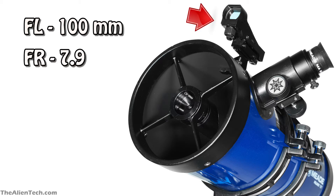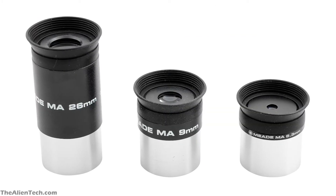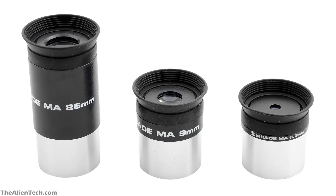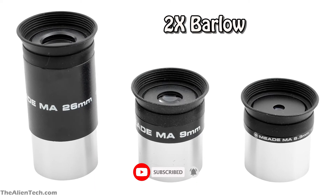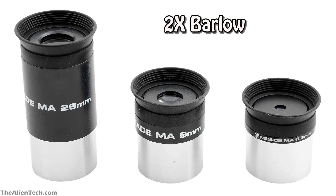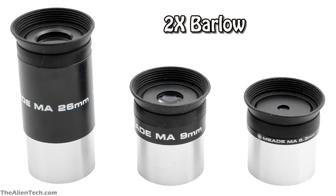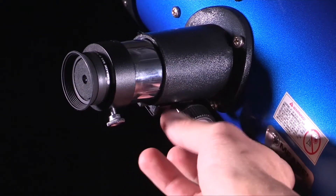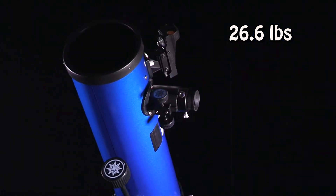It has a red-dot finder technology which is helpful in finding objects. The telescope comes with 26mm, 9mm, and 6.3mm 1.25-inch eyepieces and a 2x Barlow lens. The three eyepieces provide low, medium, and high-power magnification for viewing a wide variety of celestial objects. With the inclusion of the Barlow lens, it is like having six eyepieces. The total weight of the telescope assembly is 26.6 pounds.